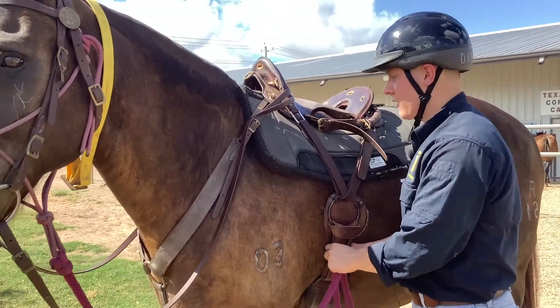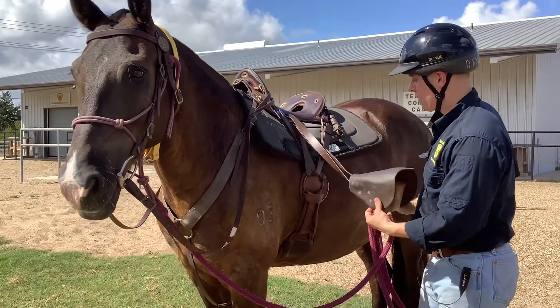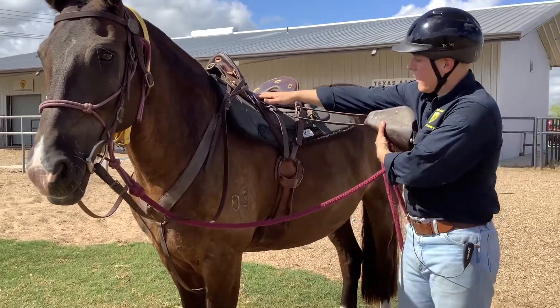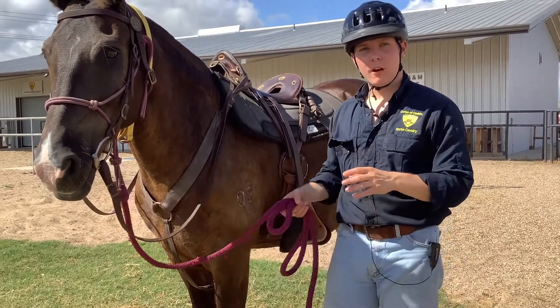Now I've got everything tight and I know my saddle's not going anywhere. I'm just going to put my stirrup back down, make sure my stirrups fit right — about right.